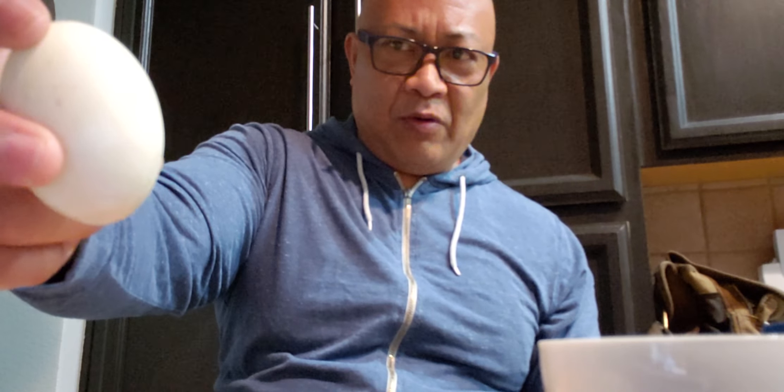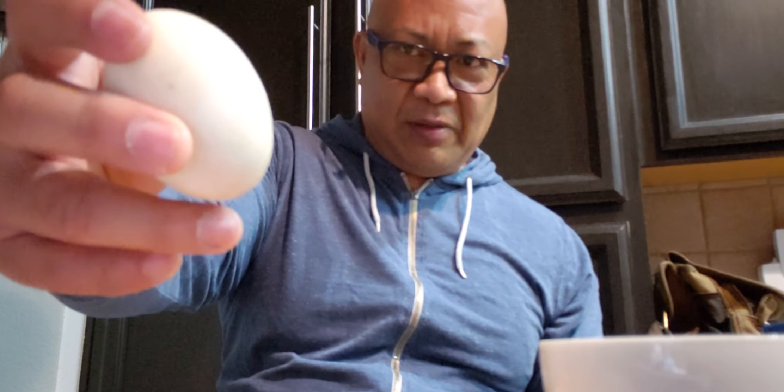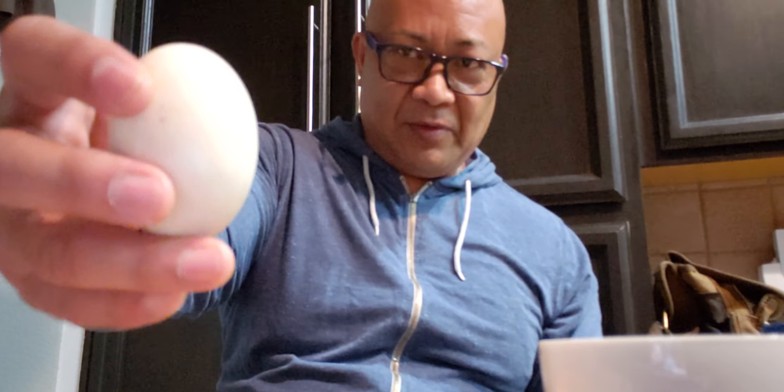Hi guys, I'll show you how to eat balut today. You know what this is — it's a between 8 to 14 day old duck egg. I'm sure you guys heard of balut from Fear Factor.